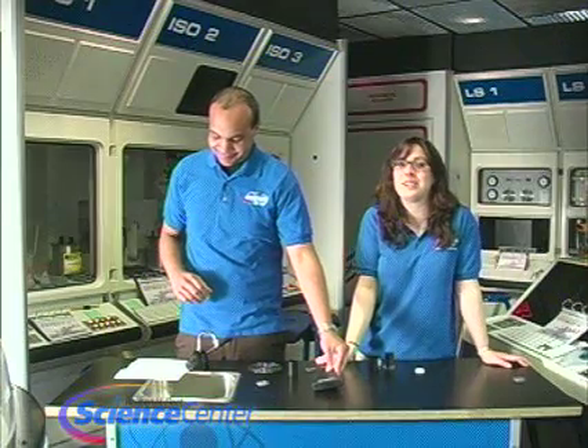Hello and welcome to the May edition of this month's experiment from the Reuben H. Fleet Science Center in San Diego, California. I'm Nicole Shipper, and I'm Brandon Elliott.